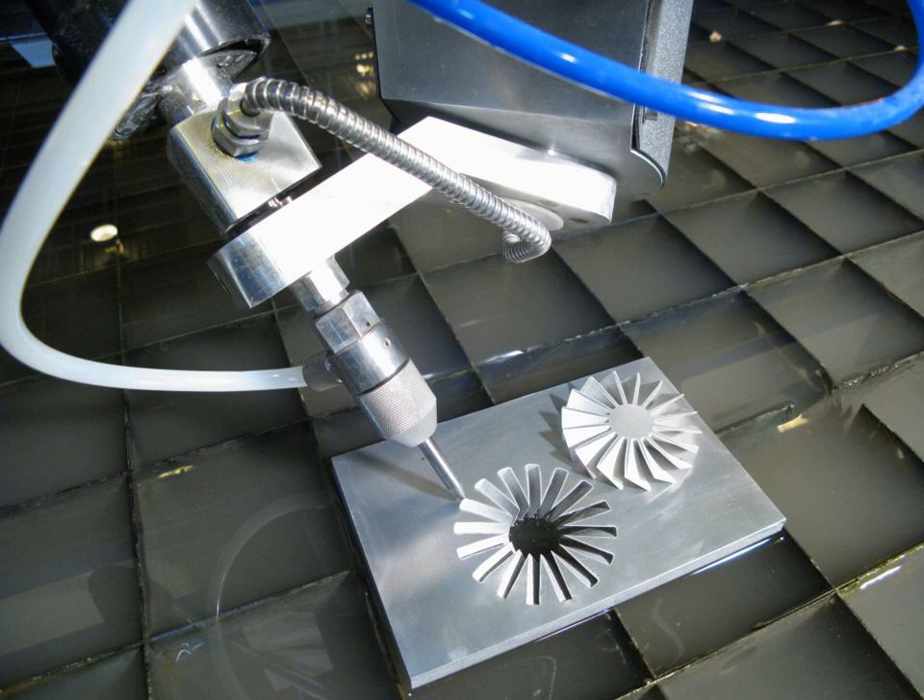All waterjets follow the same principle of using high-pressure water focused into a beam by a nozzle. Most machines accomplish this by first running the water through a high-pressure pump. There are two types of pumps used to create this high pressure: an intensifier pump and a direct-drive or crankshaft pump. A direct-drive pump works much like a car engine, forcing water through high-pressure tubing using plungers attached to a crankshaft. An intensifier pump creates pressure by using hydraulic oil to move a piston forcing the water through a tiny hole.